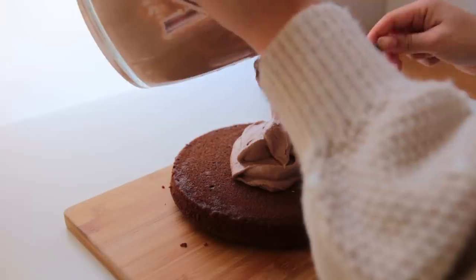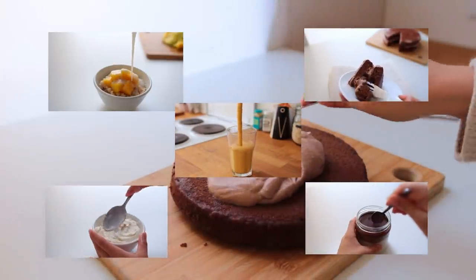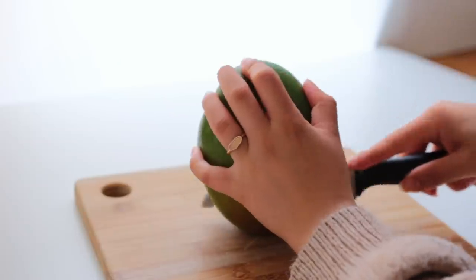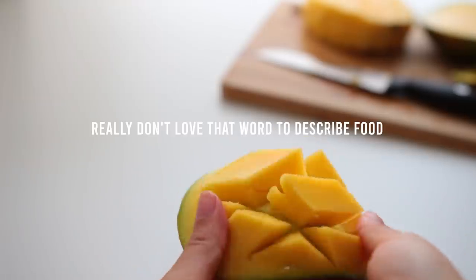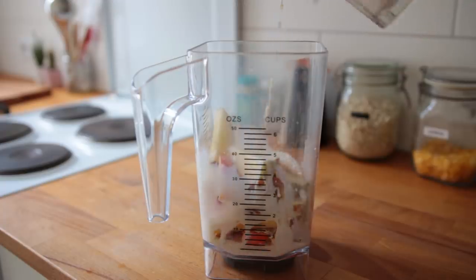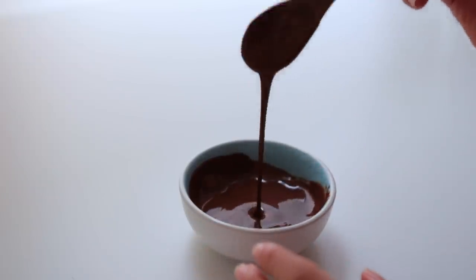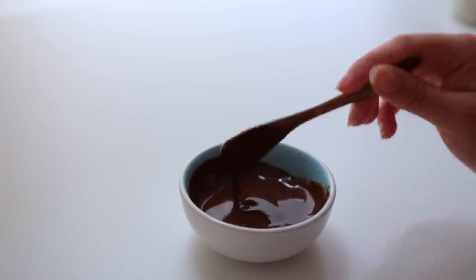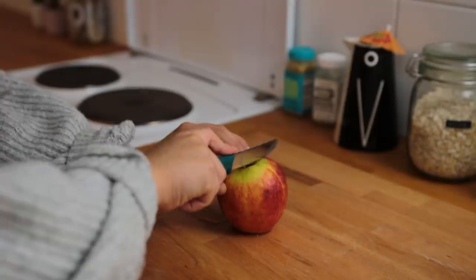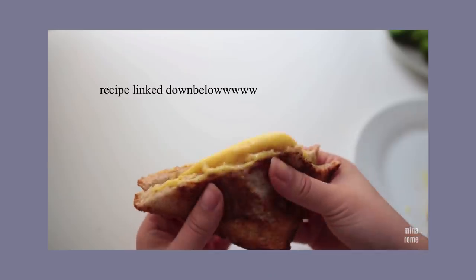Hello everybody and welcome back! Today I've got a bunch of healthier desserts or dessert-themed breakfast recipes to share — sort of a part three to my previous videos. Some of these recipes are more clean than others, some are a bit more indulgent, but overall they're all pretty good for you, packed with nutritious ingredients and naturally sweetened. That said, food is all about balance and eating what makes you feel good.